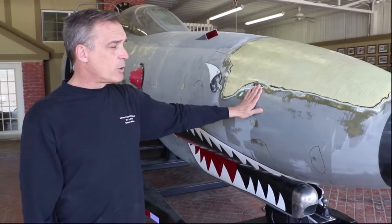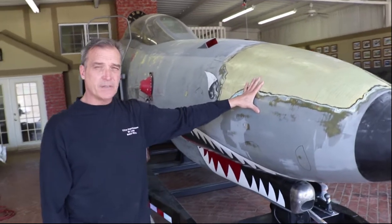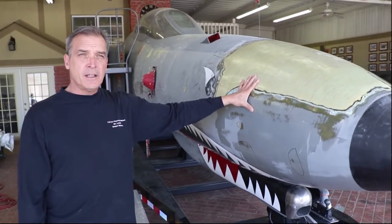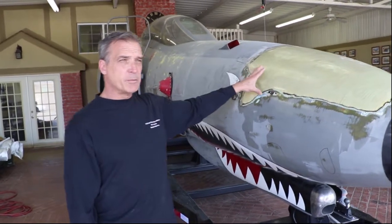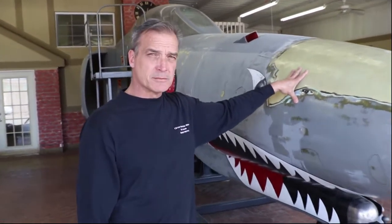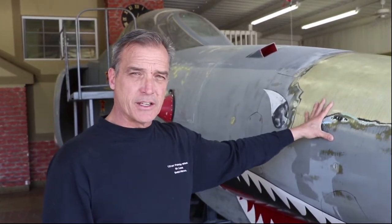Now what we're going to be able to do is take this to different STEM events and different events around the Midwest, free of charge, so that we can hopefully be that inspiring entity that starts their career in aviation.